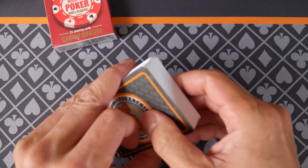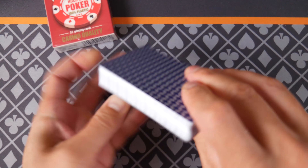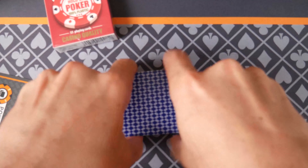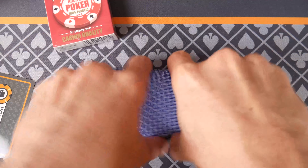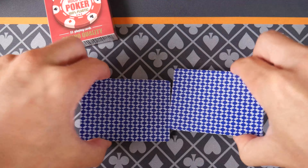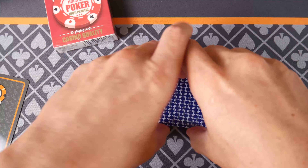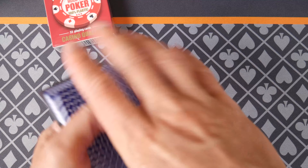Poker size right here. They feel good. I'm going to shuffle a few more times — we just pulled a cold deck right here and let's see how they do.